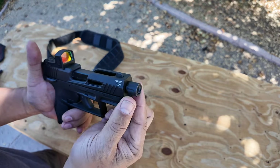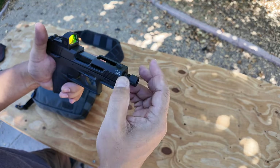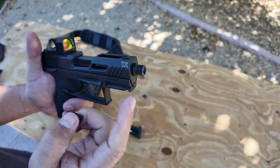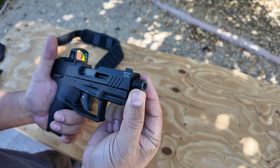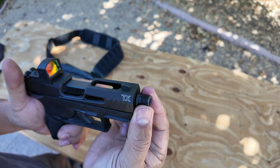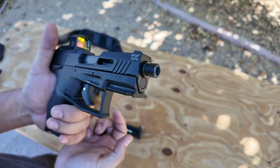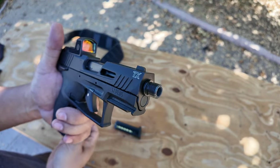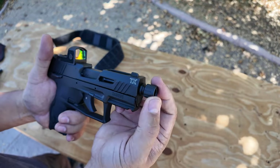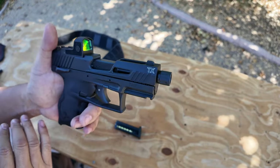Another big selling point was the threaded barrel. It doesn't come with a thread protector — I bought that separately — but the barrel is pre-cut for a thread adapter. This is half by 28. You just screw it on, and it stays on with some thread locker, some Loctite. I just leave it on there and put the thread protector on to protect it.